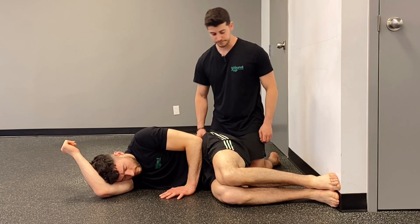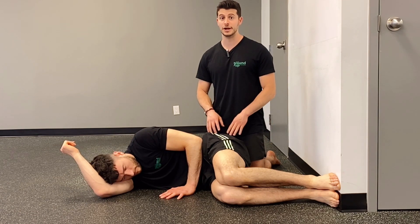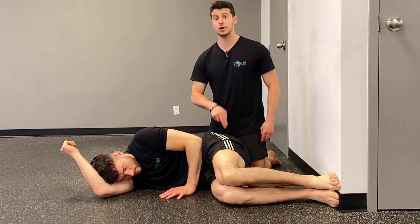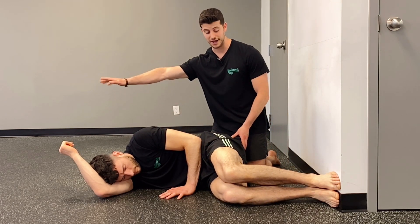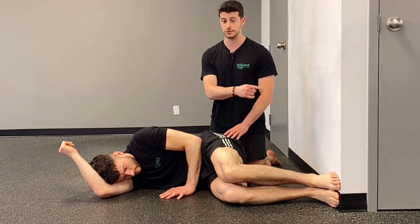From here he's going to do the wrong thing first so we have an understanding. We're after feeling this top side groin muscle working, not the bum. So if JS pushes hard into the wall, you'll notice that his body wants to travel that way and his bum kicks on. We don't want to push into the wall during this exercise — that's the first thing to note.